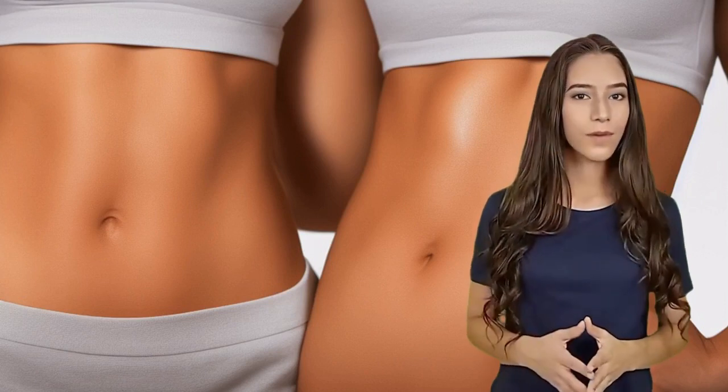Welcome to our channel. Today, we're going to show you the ultimate five exercises to help you achieve a flawless flat belly. Let's get started.